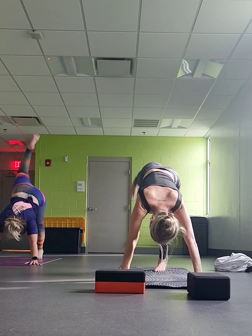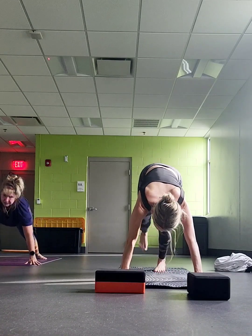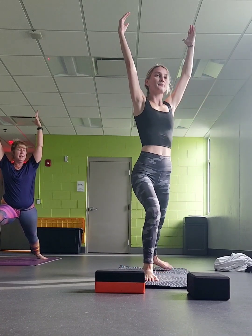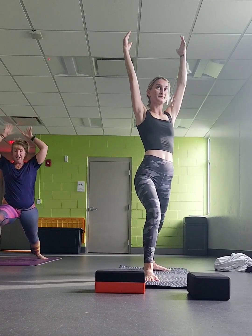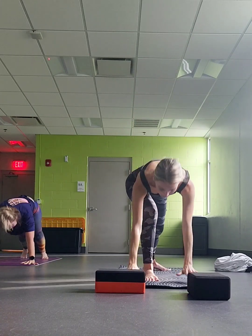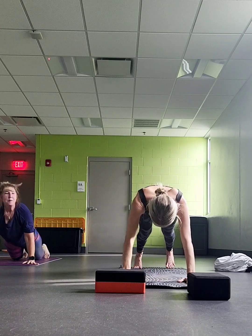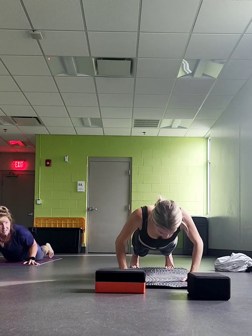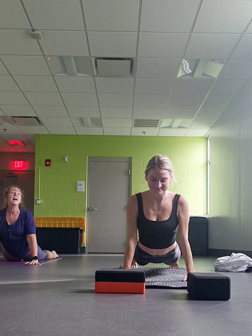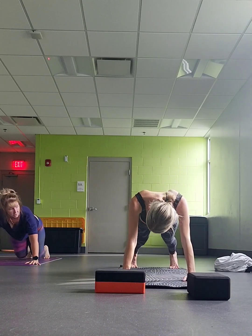Right leg up — bring your right foot forward and through. Sweep up. Can you dial your back heel down? Exhale, hands down, frame your foot. Step back, high or low plank. Bring it down. Inhale, lift up on the toenails. Exhale, downward dog.